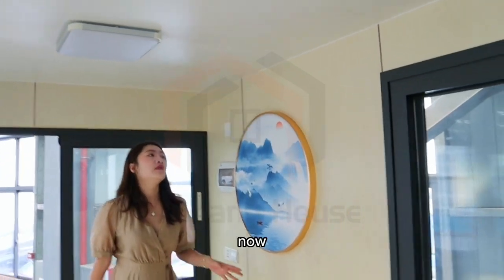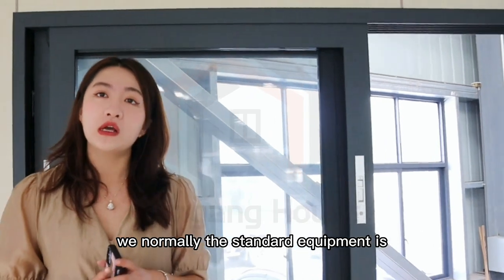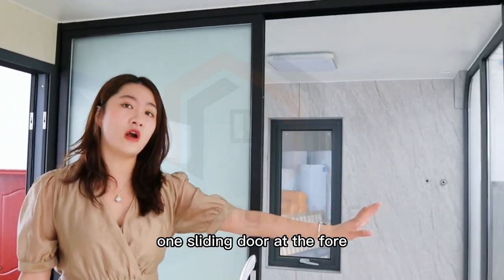Now for the windows — the standard equipment includes two windows and one sliding door at the front.